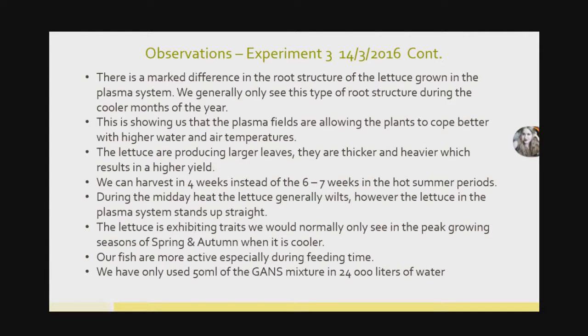We wanted to start with a very small amount to see what effects it would have. We've been blown away with the results — for such a small amount of GANS in a huge volume of water, we've seen these huge effects. And it's only the effects of the field in the water, not from adding the GANS itself directly.